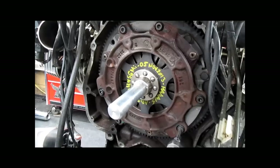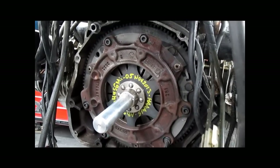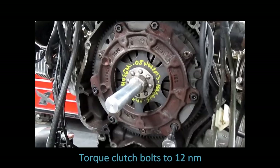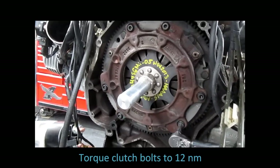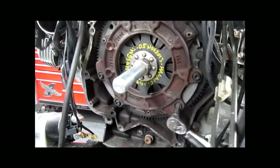There's really no need to use new clutch bolts. The torque is 12 Newton meters. Do that in a criss-cross pattern from one side of the clutch to the other. That's it.